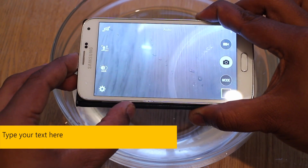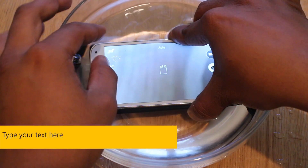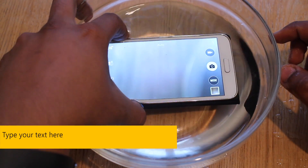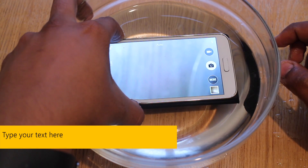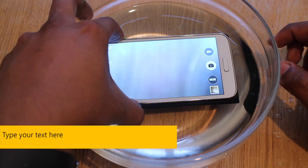So underwater it goes, and we're going to shoot a couple of pictures. Now it's underwater — let's begin. Now they're not going to be amazing pictures because it is just a bowl of water on a wooden table, but it shows you that it still works.